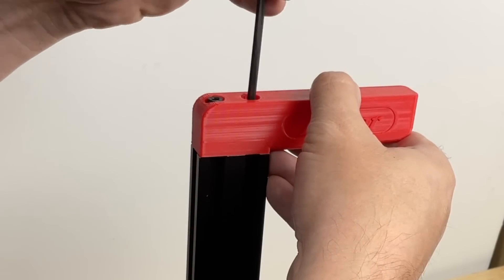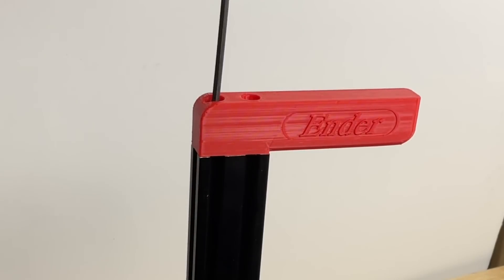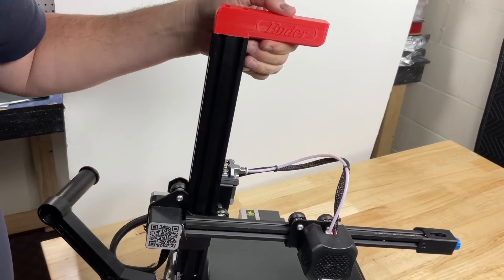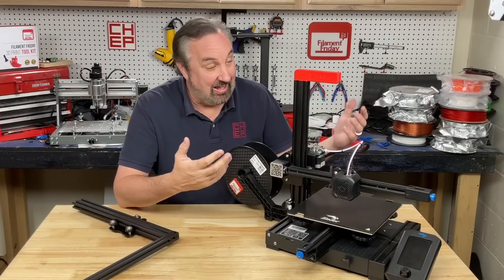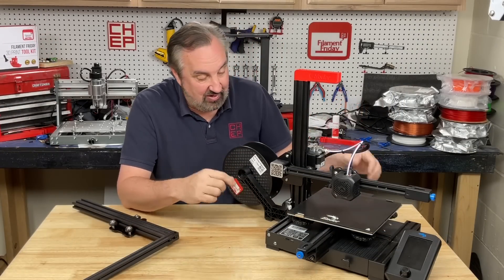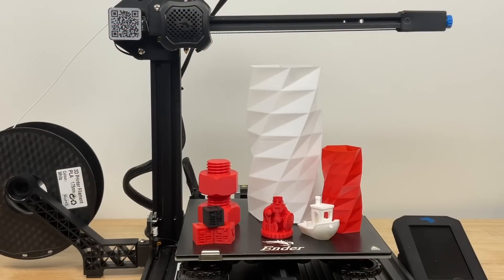I'll share this file so you can print it out — link in the description below. Once it's installed, it's easy to pick this thing up. It's definitely a lot lighter. Here's the finished unit, and I gotta admit, I really like the way it looks. And it prints just fine. I used it to print various objects and I really didn't see any degradation in quality and I didn't see any sagging.